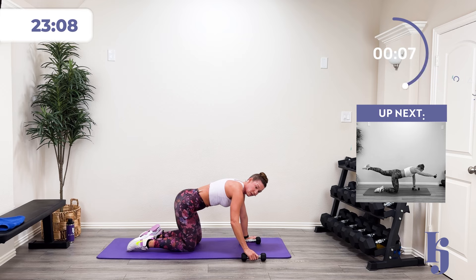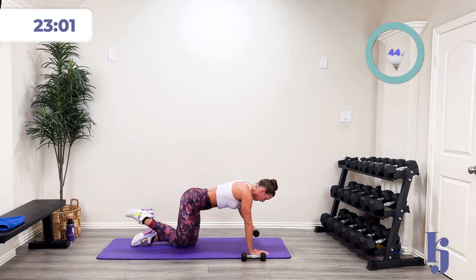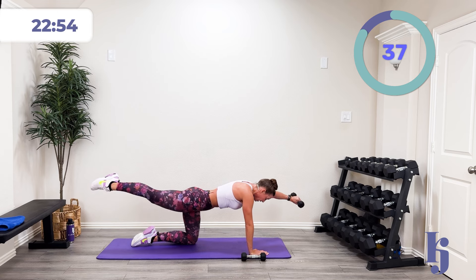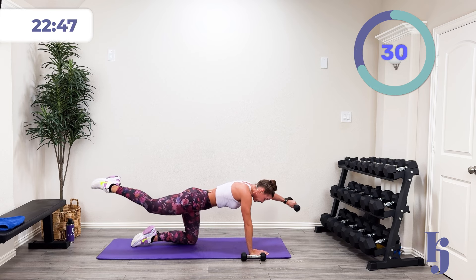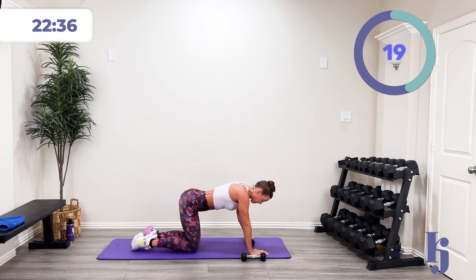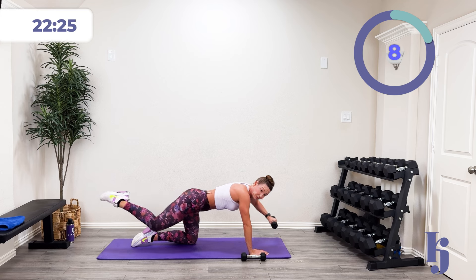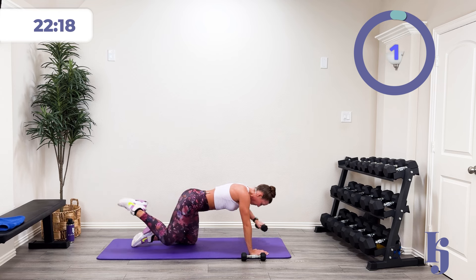I'm doing bird dog on the other side now — or you can alternate. In three, two, one — lift out and control. Paying attention, keeping that nice neutral spine — that hip is not fast, it's controlled. Come on, you're doing awesome. Out and back. Halfway there. Five, four, three, two, one, and rest.